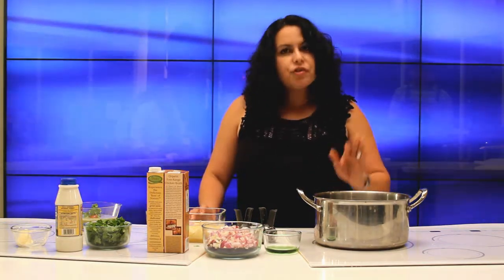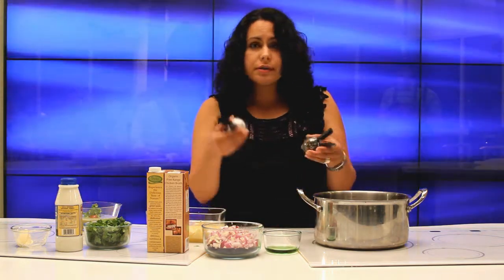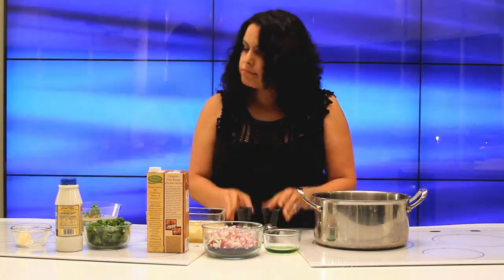And then you're going to blend that. After you blend that, just check and taste. If you need to add pepper or salt, just add it. And then you're done.